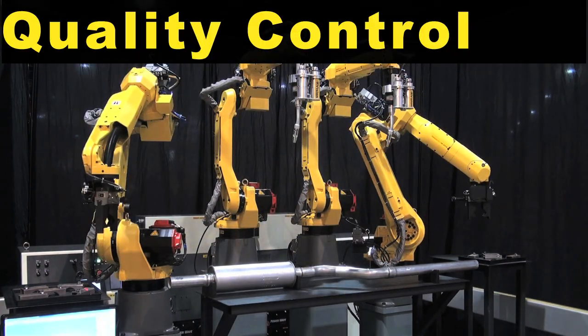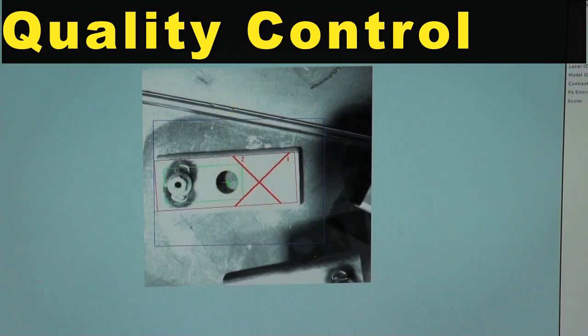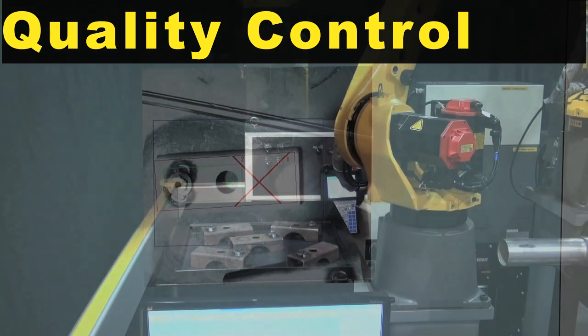Quality control is enhanced through self-inspection of the final product, reducing rework and overall operating costs.